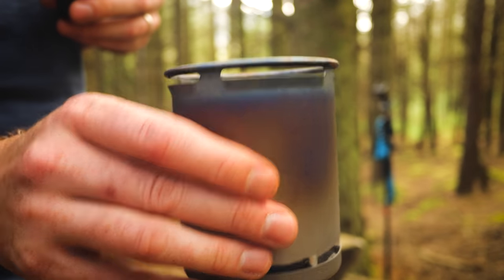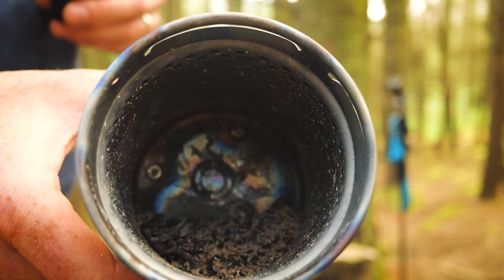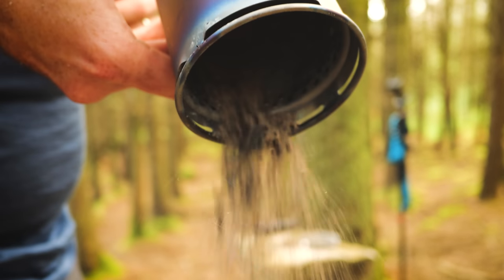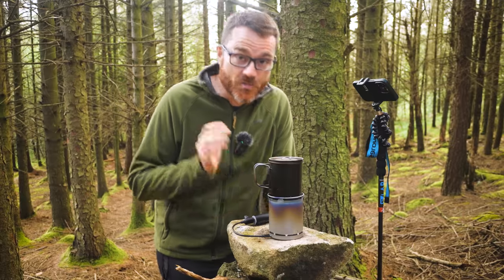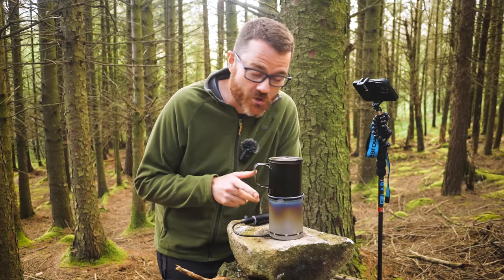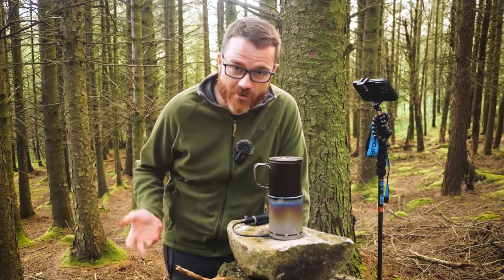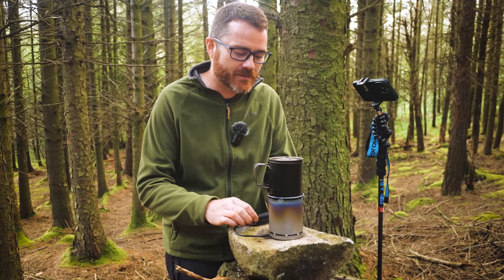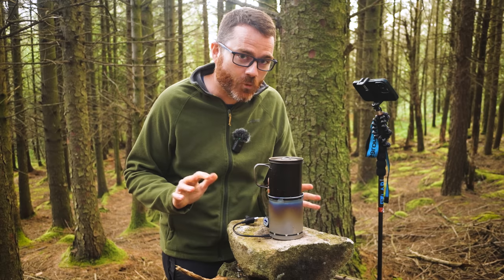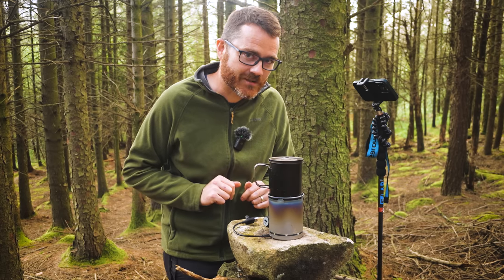I just boiled 400 millilitres of water using nothing but scraps off the forest floor and a little bit of electricity. How much ash do you think is left after a boil? Hardly anything. So obviously this little stove is more than capable of boiling water using free, or at least incredibly cheap, fuel you find lying around. But what I want to know is — forget about boiling water — can you cook a gourmet meal on this? Let's find out.